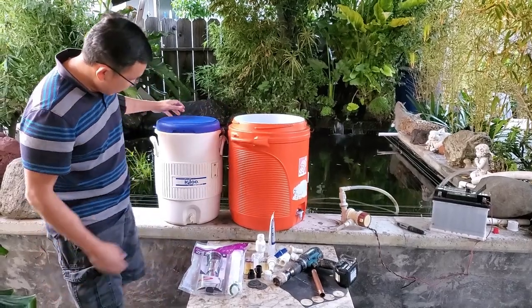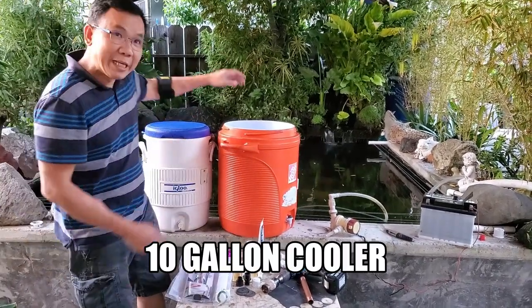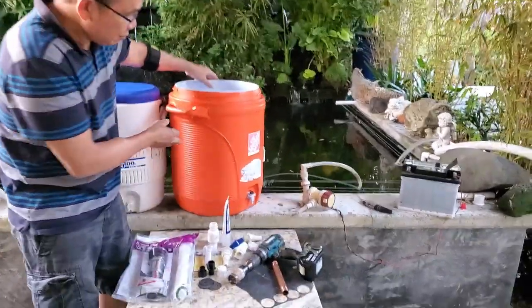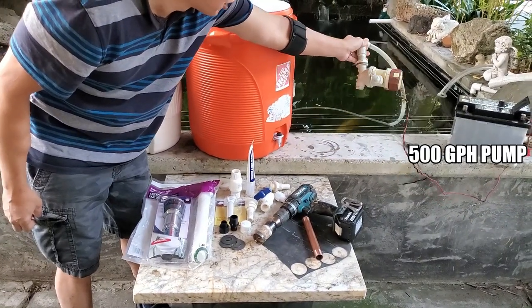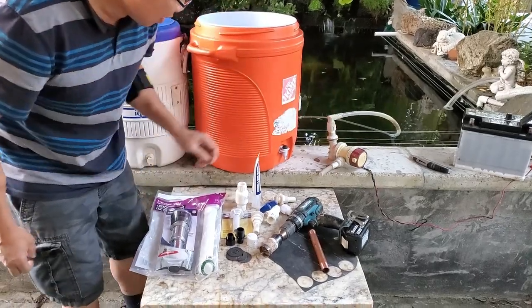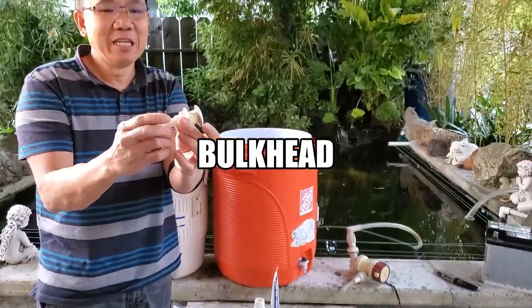This is a 10-gallon cooler and you can do the 5-gallon if you want. What you need is a 10-gallon cooler. I have the pump right here — you can have a smaller one if you want. You need to have the bulkhead. They have different kinds.